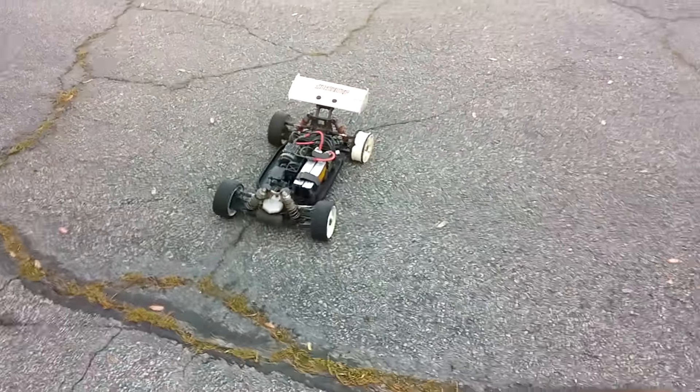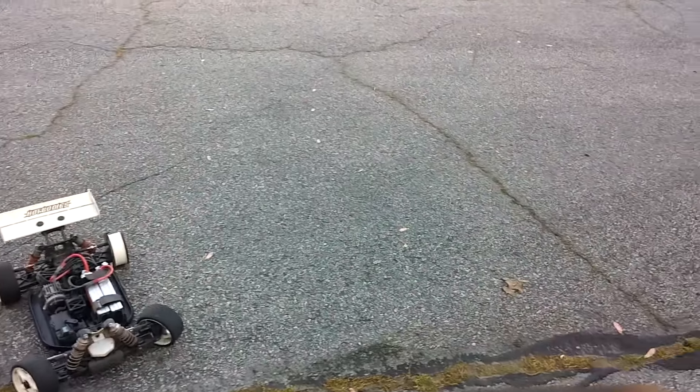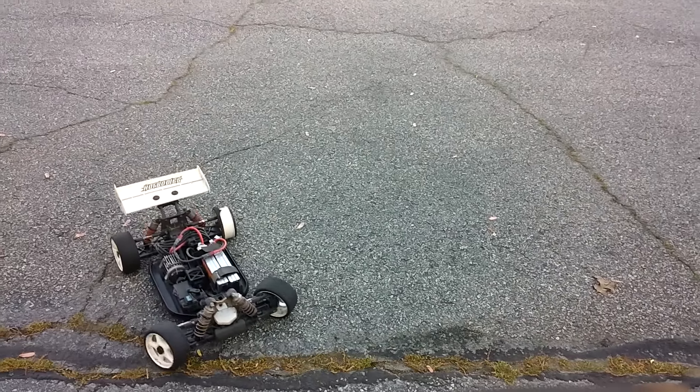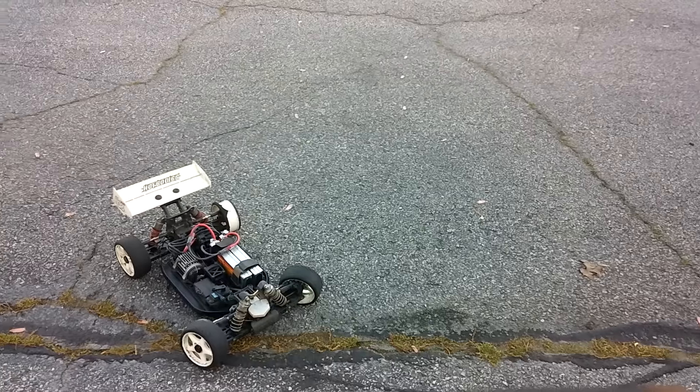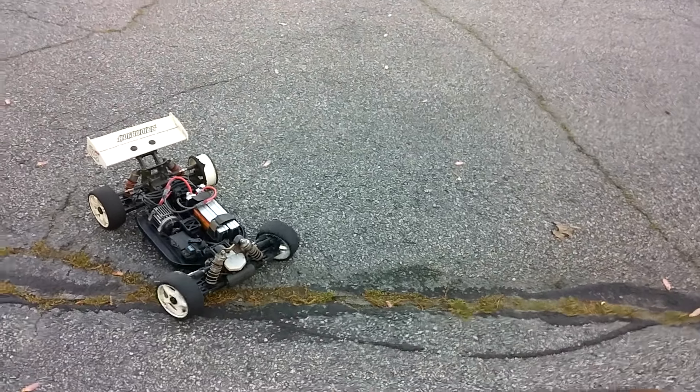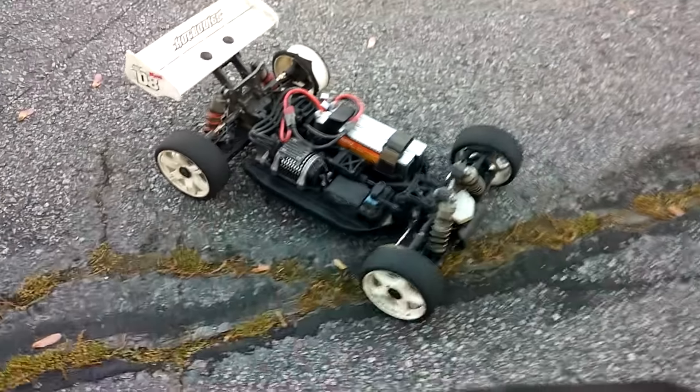Don't tell me you're overheating. I do that because I crash a lot. It's still gonna stop. I'm trying to figure out what's going on.